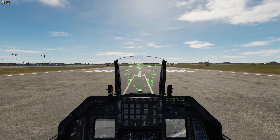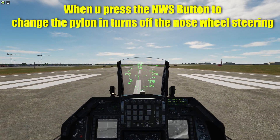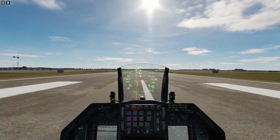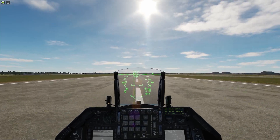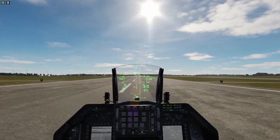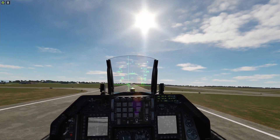Increasing throttle slowly. This plane is a little bit hard to control when trying to take off. My nose wheel steering was off — that was a little wonky takeoff. Full throttle and nose wheel steering off. Pulling up, pulling up, pulling up. Gears up.